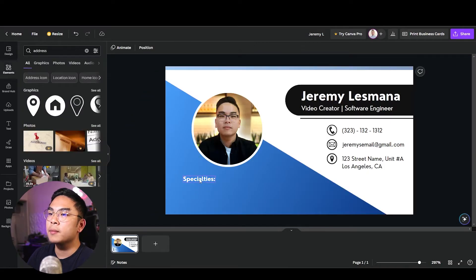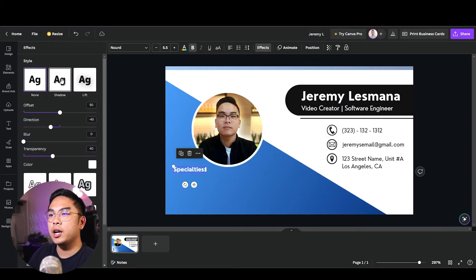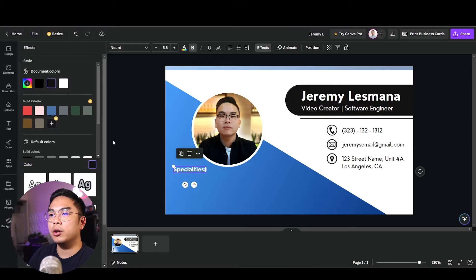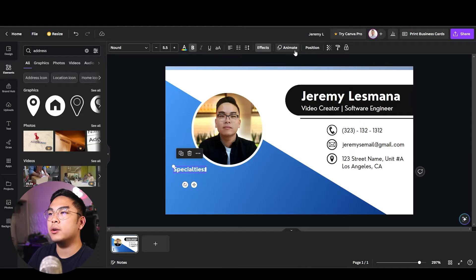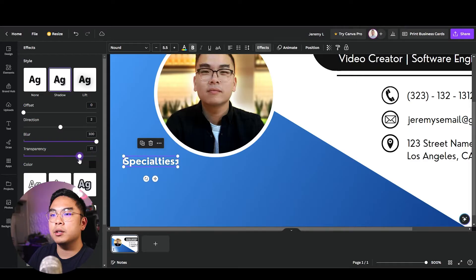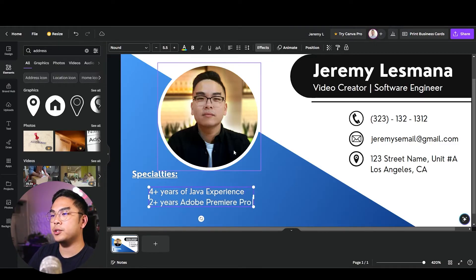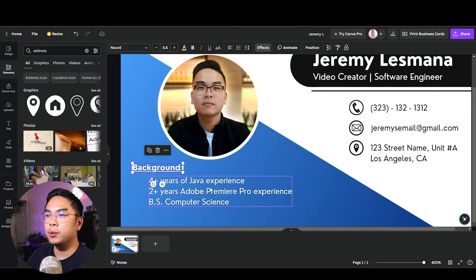Sometimes color contrast can be a little jarring, so I'll add a text shadow — change the shadow color to black, increase the blur slightly, set the offset to zero so it's centered, and raise the transparency. In the specialties section I'll list things like four years of Java experience, two-plus years of Adobe Premiere Pro — it doesn't matter what you put, you could even add a quote.